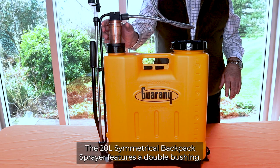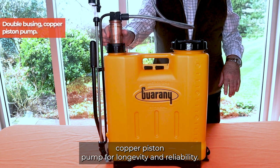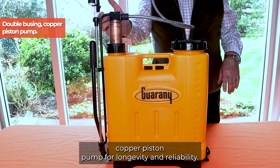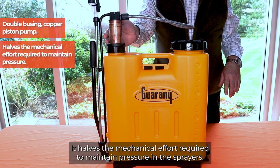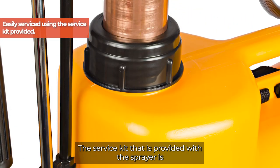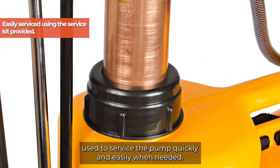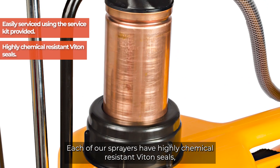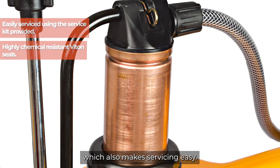The 20 litre symmetrical backpack sprayer features a double bushing copper piston pump for longevity and reliability. It halves the mechanical effort required to maintain pressure in the sprayer. The service kit provided with the sprayer is used to service the pump quickly and easily when needed. Each of our sprayers have highly chemical resistant bite-on seals which also makes servicing easy.